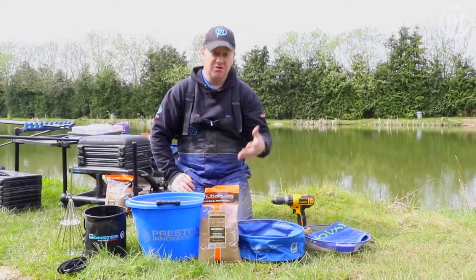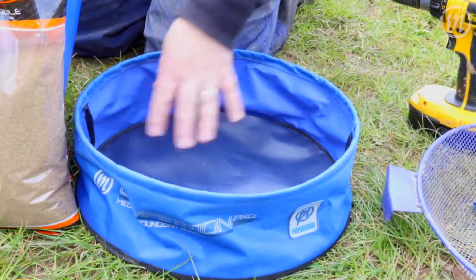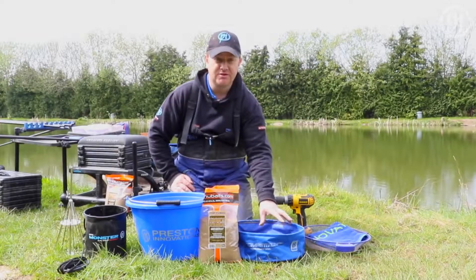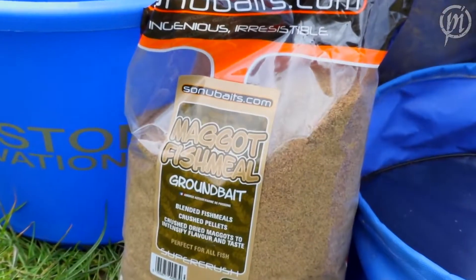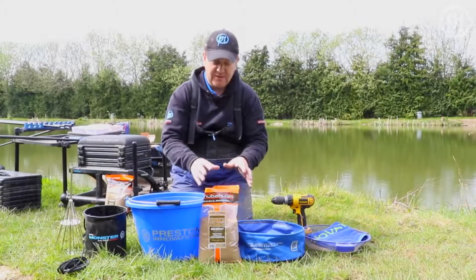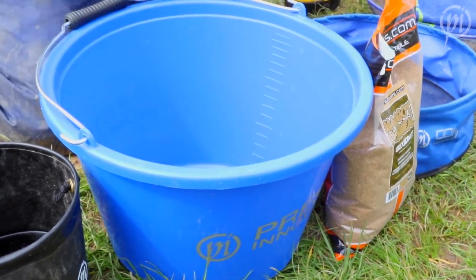If you're mixing up a small amount, for instance for a method feeder, a small fabric bowl such as the Competition Pro one I have here is perfect. Now if you are mixing up a bigger quantity — here I've got two kilos of Sonu Baits Maggot Fishmeal — that's going to be better mixed in a nice big round solid groundbait bucket such as this.